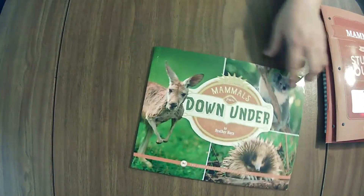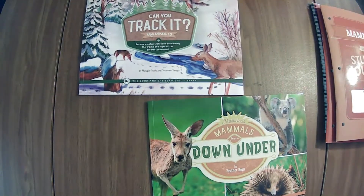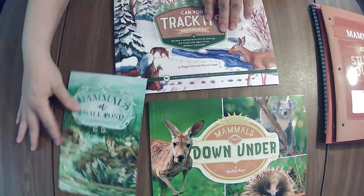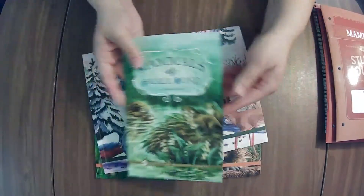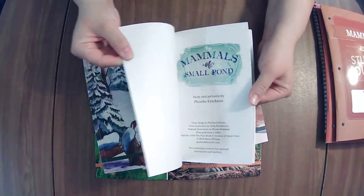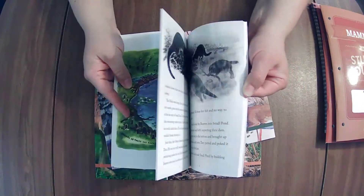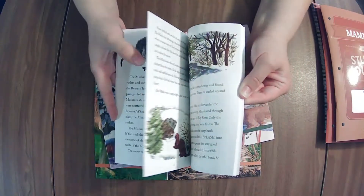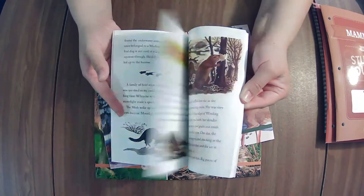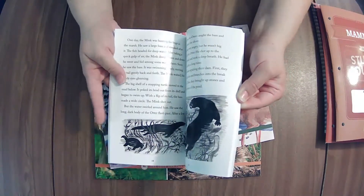Now the book pack. Our book pack comes with Mammals from Down Under — I'm so excited — and Can You Track It?, and Mammals in Small Ponds. We'll start with the little one. This might be a slightly more substantial read-aloud — nope, it is a more substantial read-aloud — but it looks fun, telling them about seasons: preparing for winter, spring. You're going to follow these guys through the different seasons.